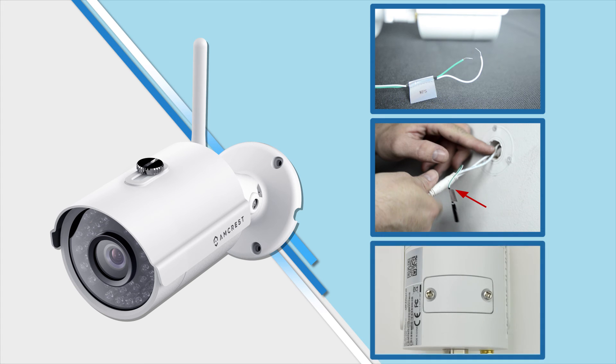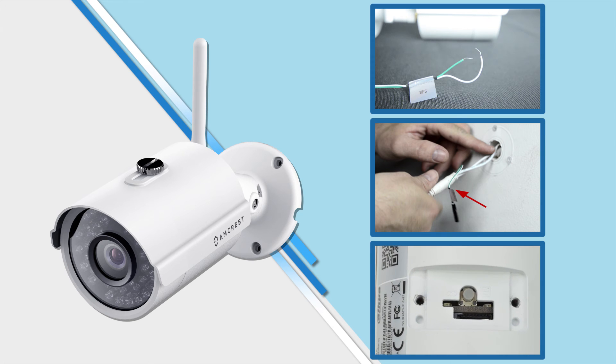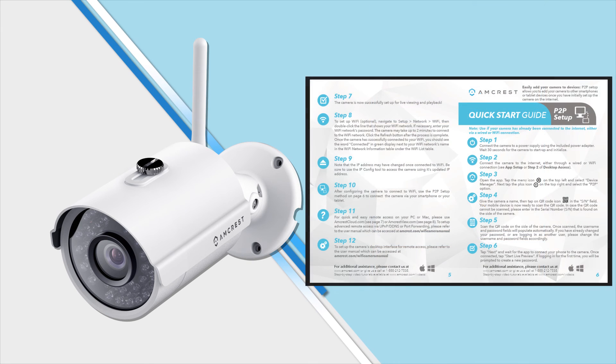Updated models of the bullet camera come with a reset button that can be pressed. To connect your camera to additional smartphones and tablets, please refer to the P2P setup method outlined in the Quick Start Guide.